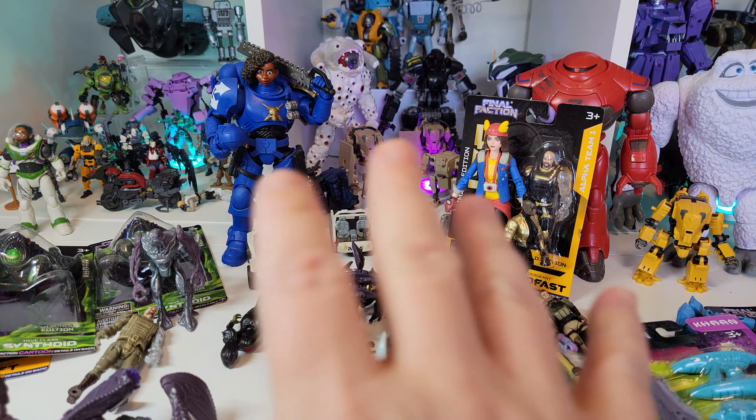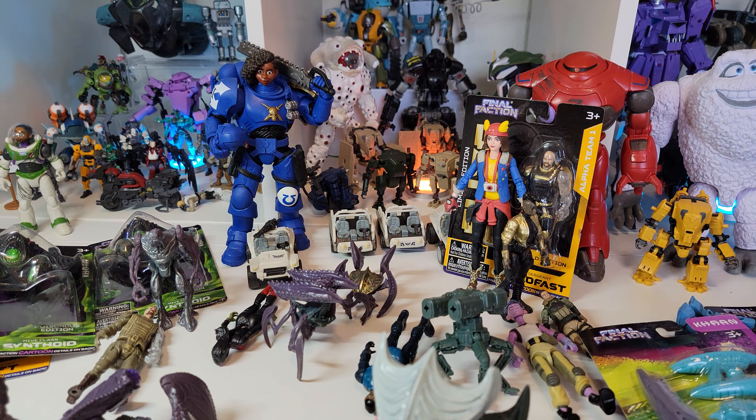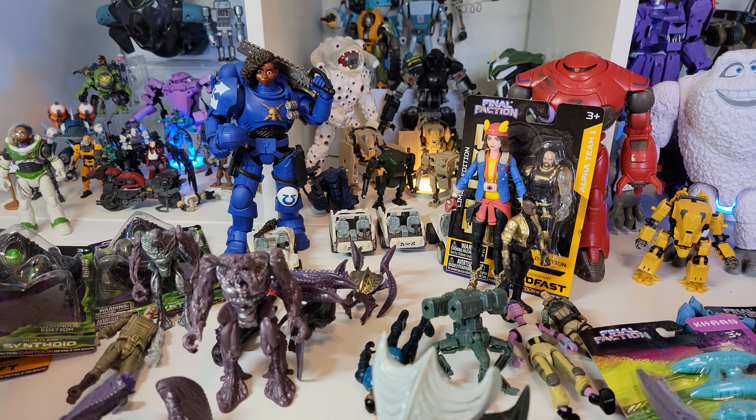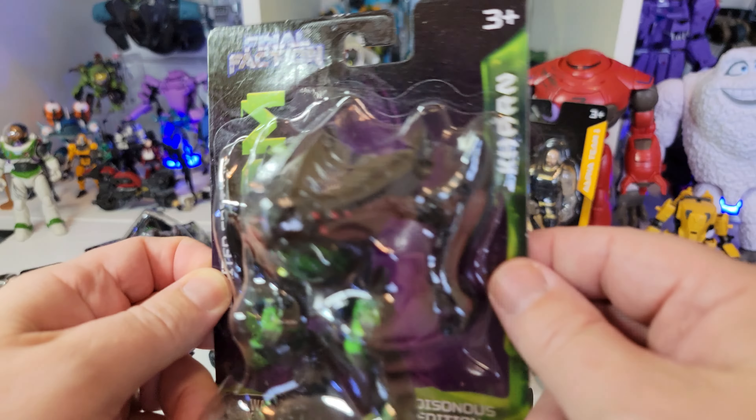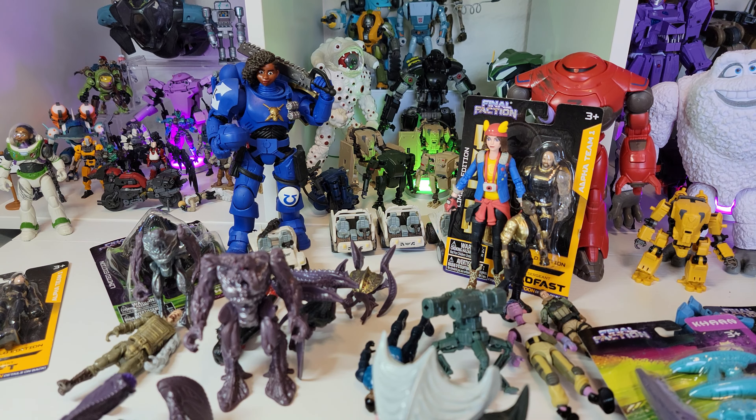If you do go into a store and you find some of these and there's a good stock of them, try not to buy them all out. These are meant for kids who don't quite have enough money to buy the latest greatest toys. So leave some for the kids. Whenever I buy some, I buy one or two at a time - I don't buy them all at once. I go back and let some more stock come in.